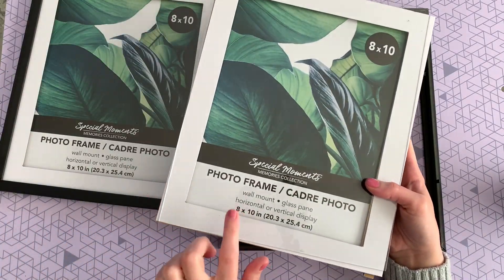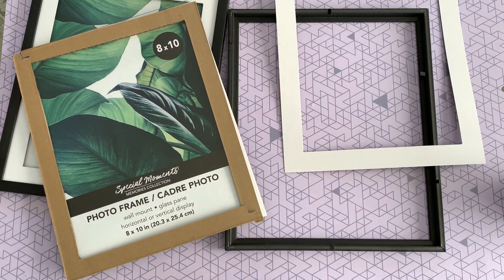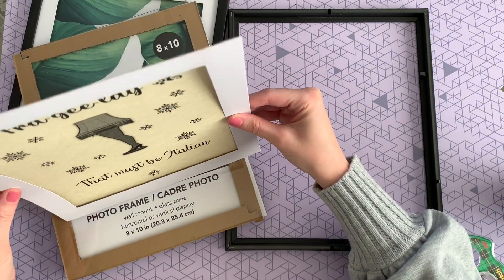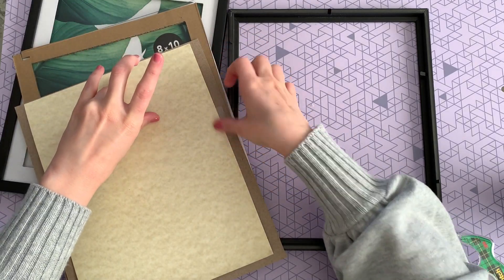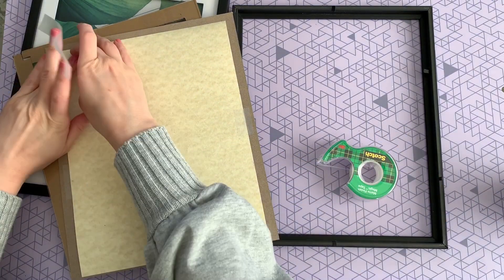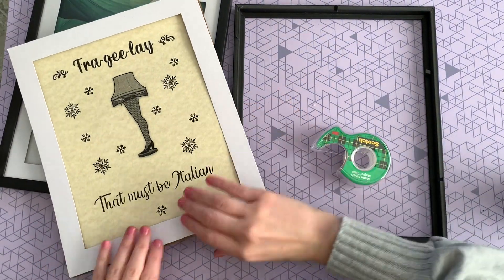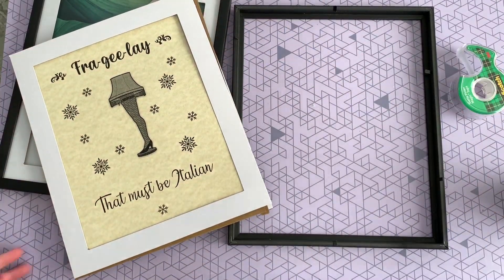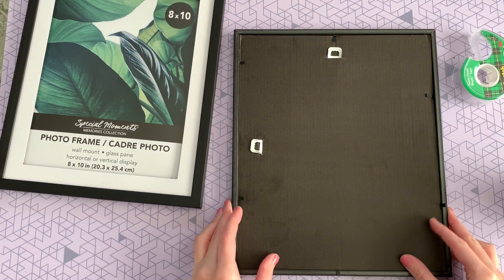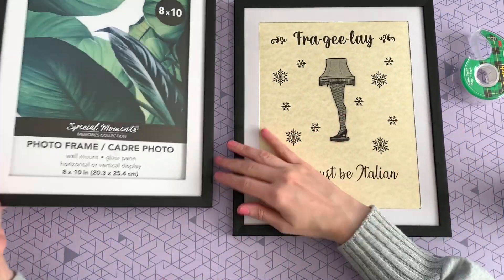This one is pretty self-explanatory — you're just going to remove everything from that frame. My tip is to use the glass as a backing because I don't love having that glare, so I'm just going to tape that free printable onto the glass. I do want to use the matting because I think it gives it a really nice appearance, so I'm just going to glue that to the glass, make sure it's all situated properly, and then put everything back. I printed my prints on some colored card stock because I thought it gave it a nicer touch, but you can definitely just print on regular printer paper, white card stock, or a different colored card stock — whichever you choose. Once you have it all situated, just put it back into that frame and push those tabs down, then repeat that same process for the other free printable.